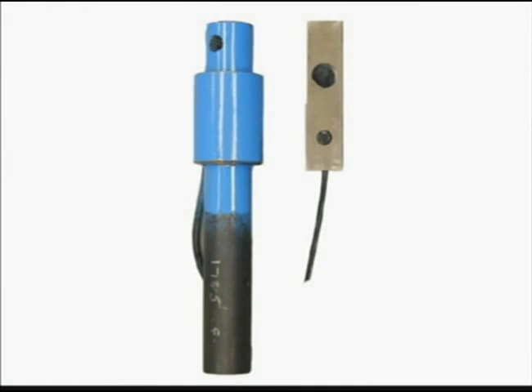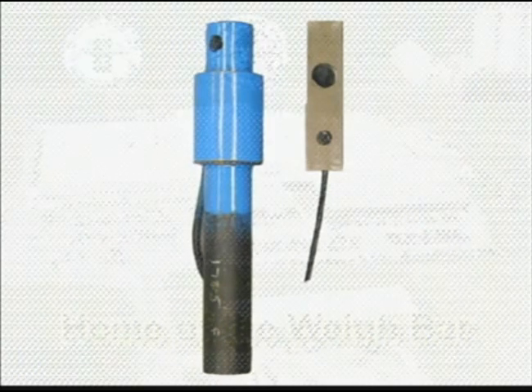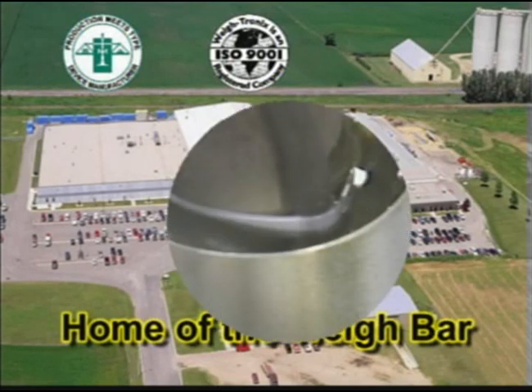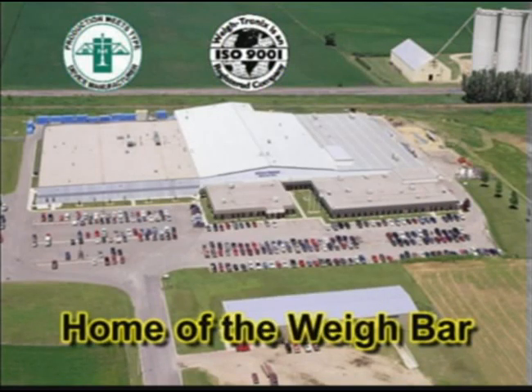Load cell failure rates are commonly between three and six percent. Weightronics is an ISO 9001 registered company and also conforms to production meets-type standards as a device manufacturer for its products. These standards help to ensure the quality of the products.